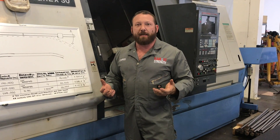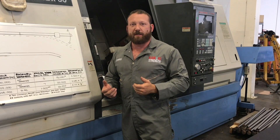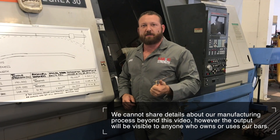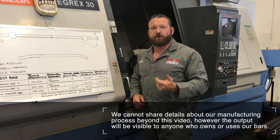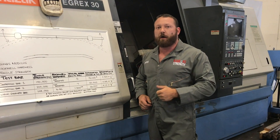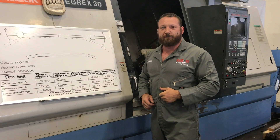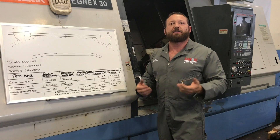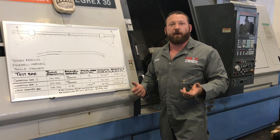That's our proprietary manufacturing process, but the output is this: we have the hardest, most durable, longest-lasting bar on the market. You buy this bar, you're going to have it for 30 years — give it to your kids or your grandkids — and at the same time it's going to perform as good or better than any other bar out there.